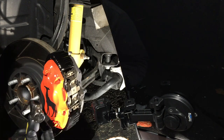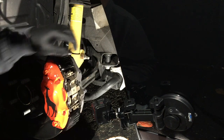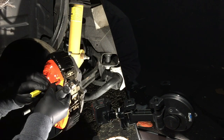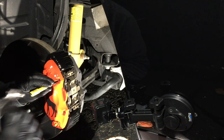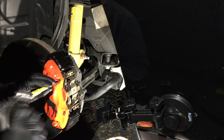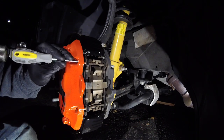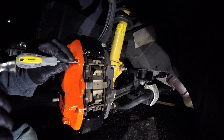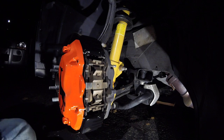Now, the tools I used to pop out the caliper pins: I used a center punch and a small hammer. I was super careful because I have my G2 coated calipers and I didn't want to chip those with a metal tool. So I got as far as I could with the center punch, but since it widened out I switched over to a square driver that was the same size as the hole — it allowed me to push the pin all the way out and get the job done quickly.